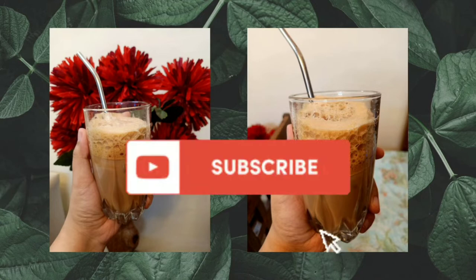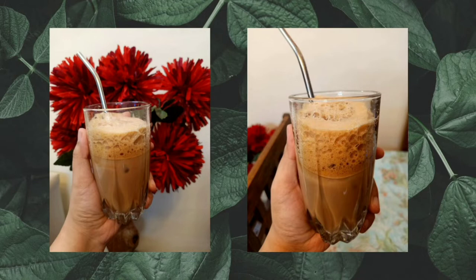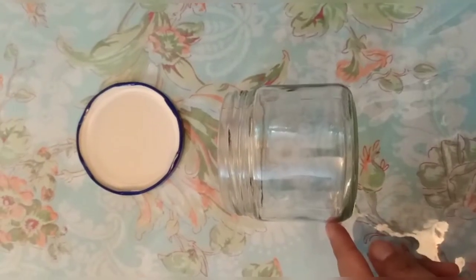Make sure to subscribe to the channel so that you get notifications when we post a video. So let's start our recipe — it's very quick, easy and tasty, so keep on watching.